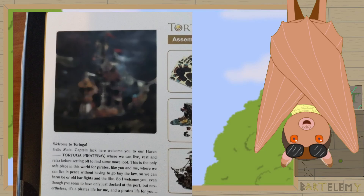Where we can live in peace without having to go by the law, so we can have our old bar fights and the like. So I welcome you, even though you seem to have only just docked. Nevertheless, it's a pirate's life for me and a pirate's life for you. There was a bit of a translation mishap, but for the most part that's fine.